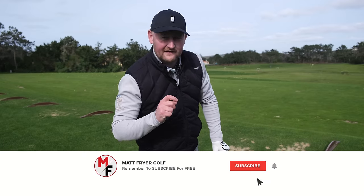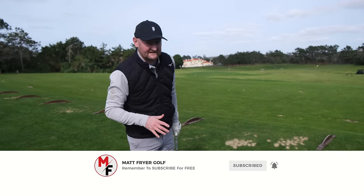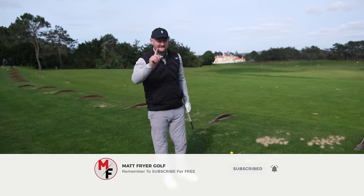Before we get into this lesson, I want you to get better at the game and improve, so why not hit the subscribe button — it's totally free and you get a free lesson every week to help you improve. Let's get stuck into this iron lesson today.